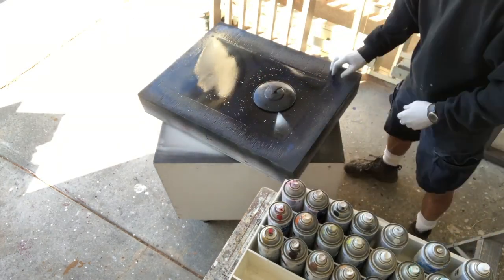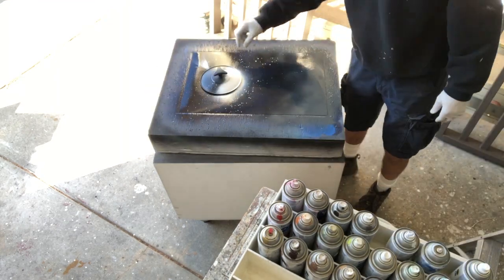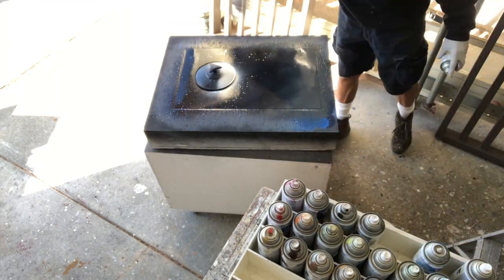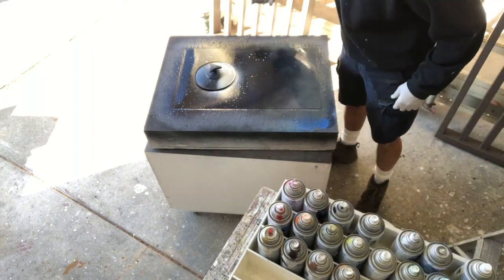I tried to do a comet, but didn't like it, so I just axed that out and replaced it with some purple vapor galaxy gas stuff.